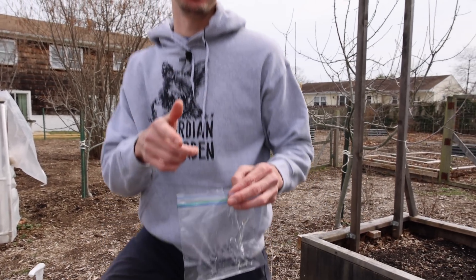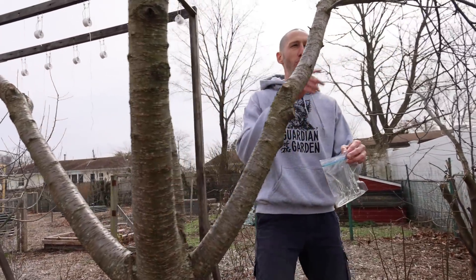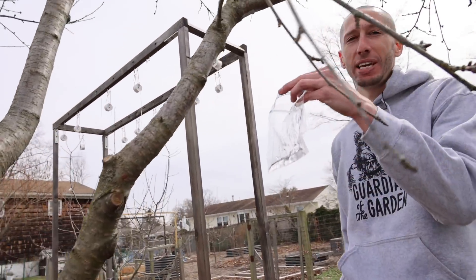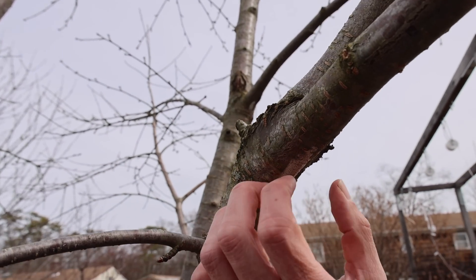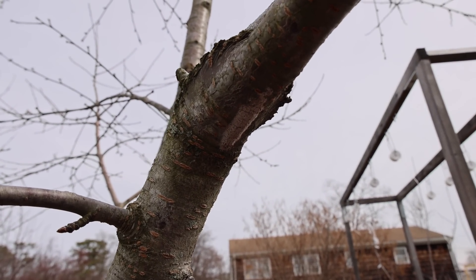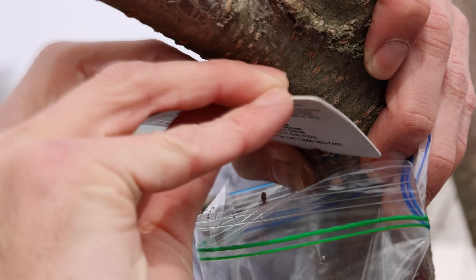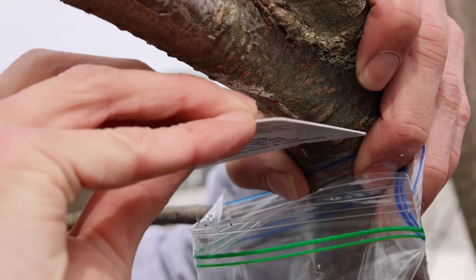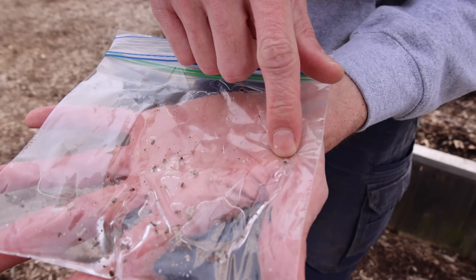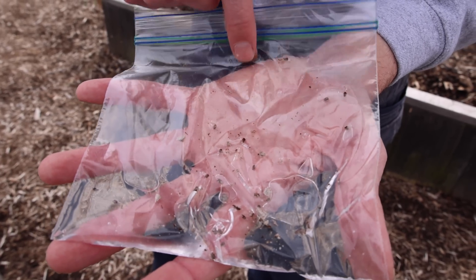Right over here I showed you this one earlier, and right here we have another one on the same tree. Typically they're about an inch long and almost three quarters of an inch wide. What we want to do is get our bag all set up nicely underneath it, and then scrape this right into the bag. You want to do this on a day that it's not windy to make sure you're getting all the egg masses in the bag. As you can see we've got a lot of the eggs in here, just like we wanted from that egg mass.